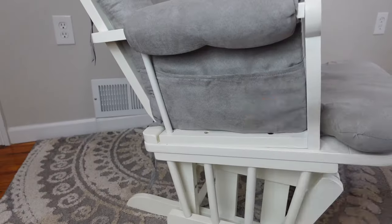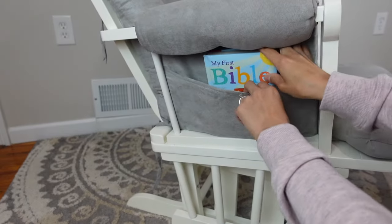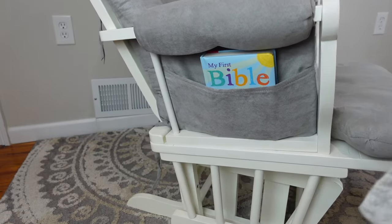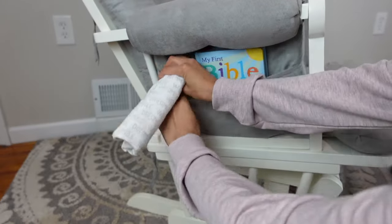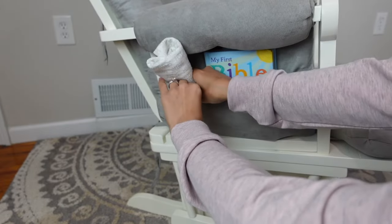Now on your rocking chair, they do come with two little side pockets, which is perfect for keeping your baby's essentials like a burping rag, a book, or even your remote control if you're going to be watching TV.